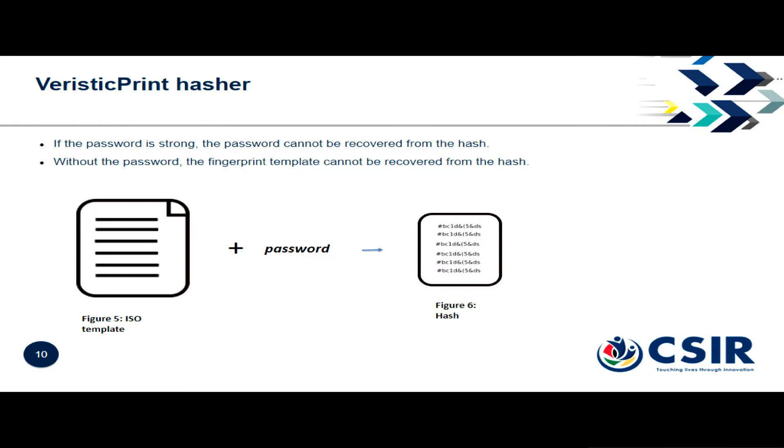Here's our hasher. If you are storing fingerprints in a database — even if they're the mathematical template — if that gets stolen, it's far worse than stealing your password, because I've stolen it for life. I can use that over and over again to simulate you, and you can't change your finger. So what we do is take the standard ISO template plus a password and combine it into a unit we call the hash. From the hash, if the password is strong, you'll never be able to recover either the password or the original template. It's just a mash of numbers.